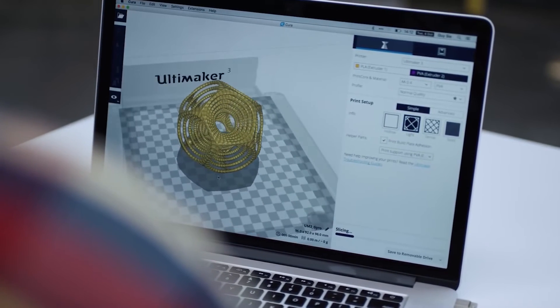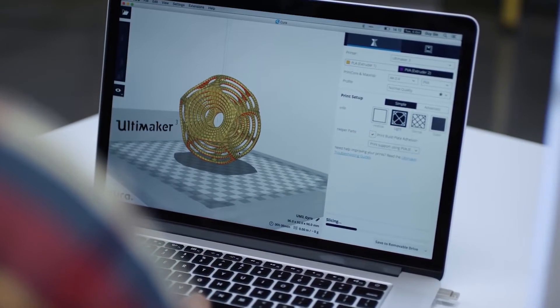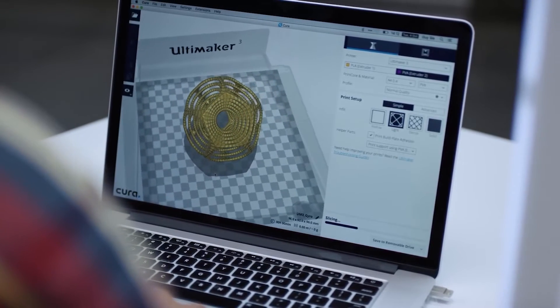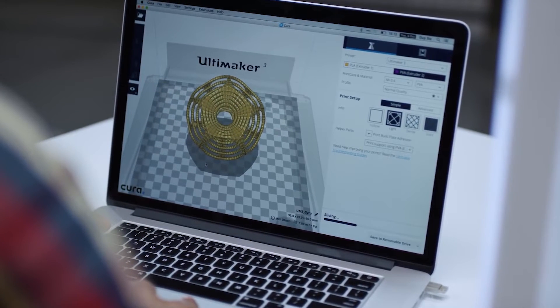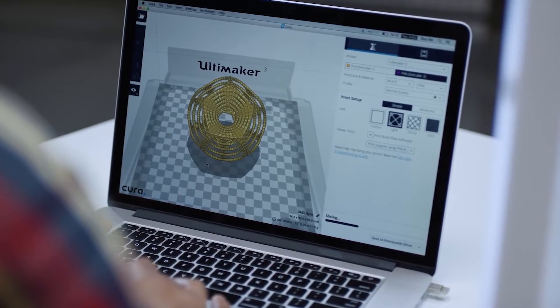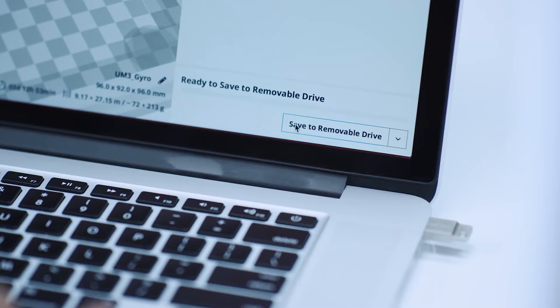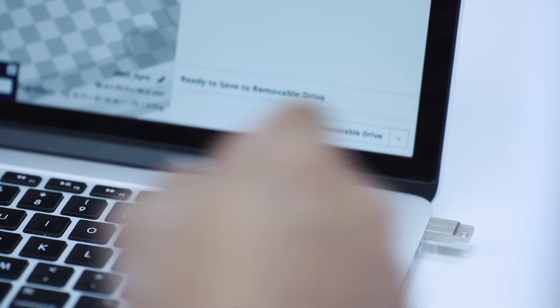To bring your 3D model to life, you'll need to prepare it for print using Cura, our free slicer software. You can either stick with the preset or tinker with the advanced settings. Through stand-alone printing, you can print directly from your PC or laptop via Wi-Fi or LAN connection. Alternatively, you can load the G-code files on a USB drive that slots into the Ultimaker 3.